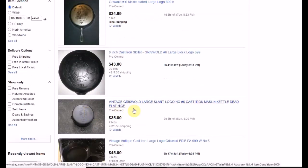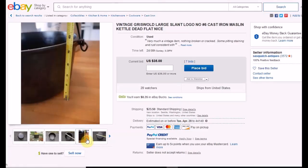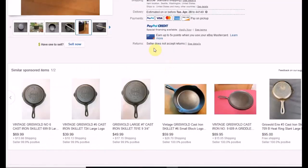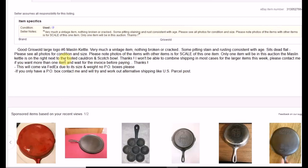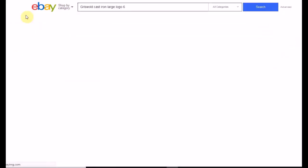This next one is a slant logo, two days left, pre-owned, and looks dead flat — nice. But it says something about a kettle, so it's not exactly a number 6 skillet — it's a different piece, more like a kettle from the picture. So we don't want that. If you want one like that, they've got good feedback. The description says nothing broken or cracked, some pitting, staining, and rust consistent with use — I like that description, it's enough for me. They do not accept returns, but if it comes as described, there's really no need for a return. If it's misrepresented, you can get them to pay for return shipping. If you have any questions about that, you can email me at ladylibertystacker at gmail.com.